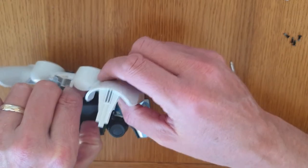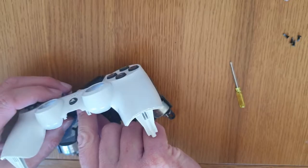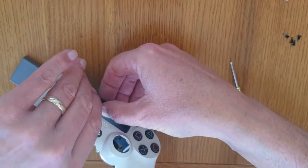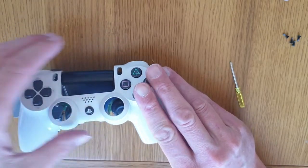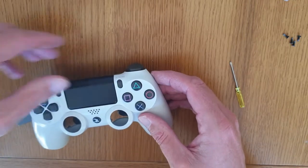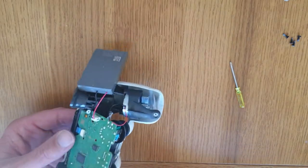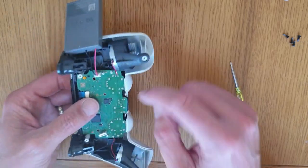Then you need to — this is the trickiest part of all — get this over the top of there. You need to get that over the top of the white bar that's going across the actual casing. Once you've done that, the controller literally just gently prises back together like that.